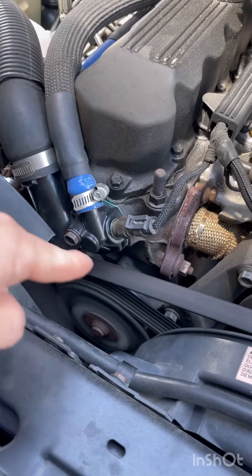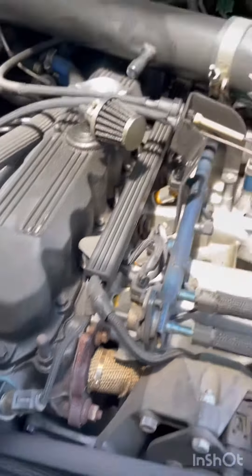The noise is right around this area. I originally thought it might have been in the back, but it's definitely coming from the front of the engine bay.